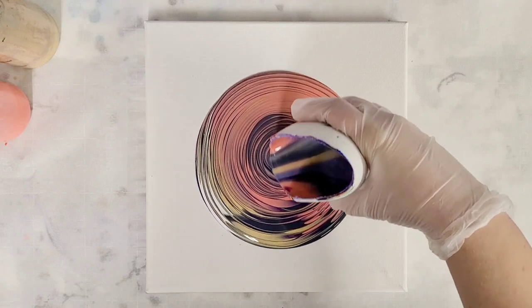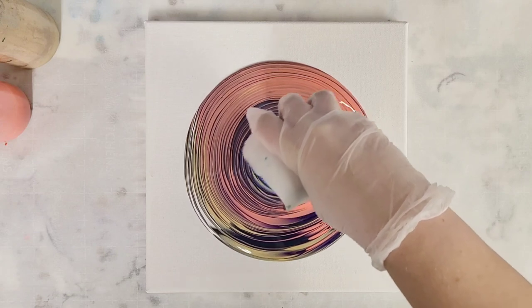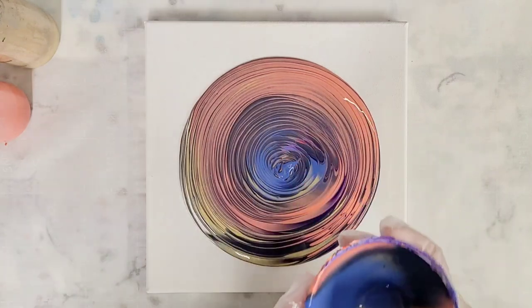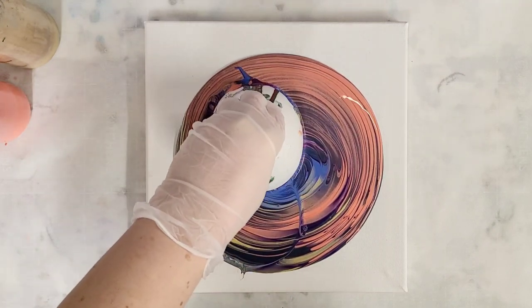There we go, here comes all that purple. Now instead of taking a stick or something else to wreck it, her idea was to actually wreck it with the bowl — or a cup if you were using a cup. Let's go ahead; it's a little bit hard with this silicone bowl.